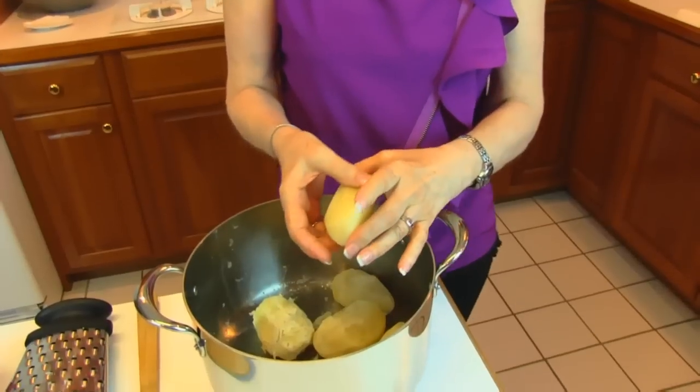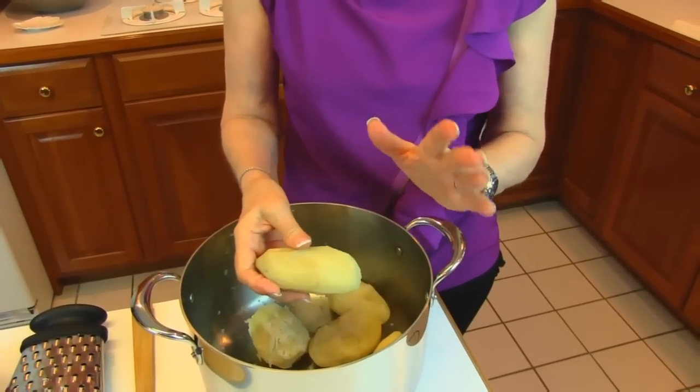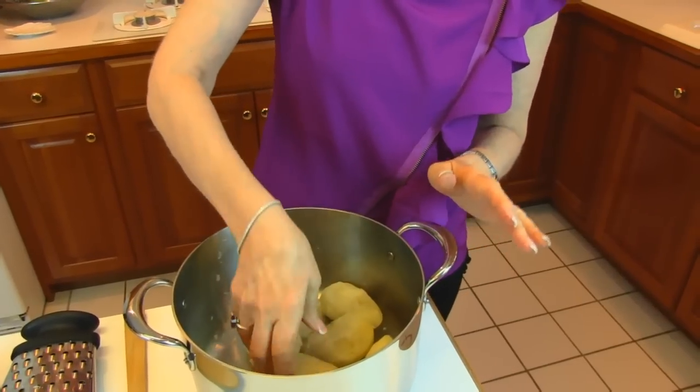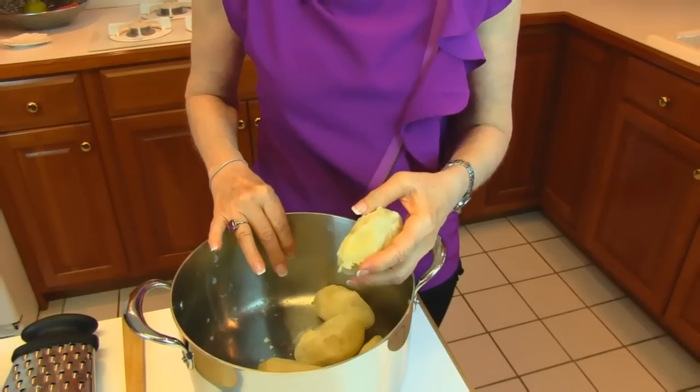I'm using potatoes here that happen to be my favorite type of potato, and it's a russet. You can just choose your favorite type of potato for this casserole. They're partially prepared because I did cook them after peeling them, and I cooked them until they were fork tender, maybe a little less than fork tender because I didn't want them to fall apart. Then I refrigerated them, and they've been chilling for about four hours, and now I'm going to grate them.